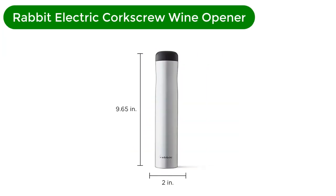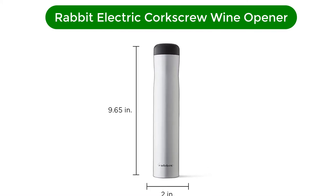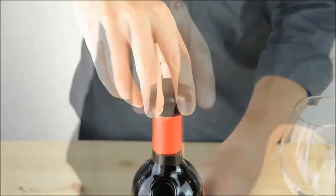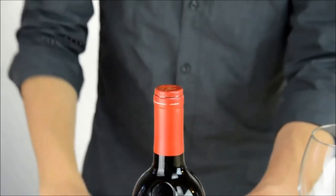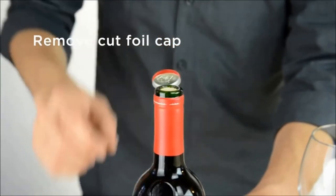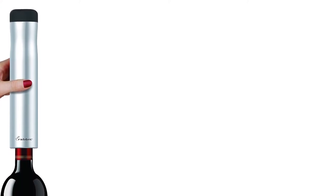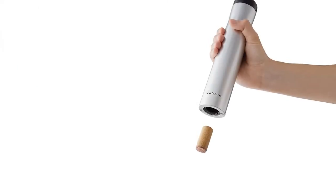Number 2. Second best pick is the Rabbit Electric Corkscrew Wine Opener. The Rabbit brand has a long-standing reputation for excellence in the world of wine openers, so it's hardly surprising that its electric wine opener is intuitive, speedy, and attractive. The Rabbit automatic opener requires plug-in charging, but unlike many other openers tested, the device comes fully charged when you open the package and you can begin using it right away.